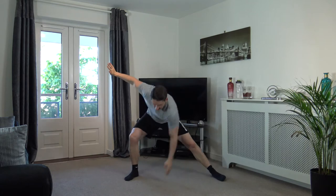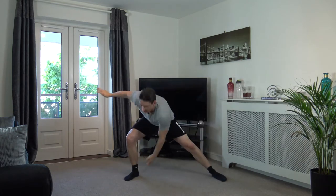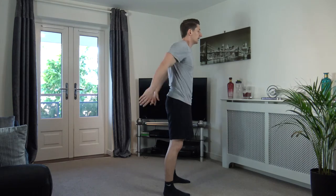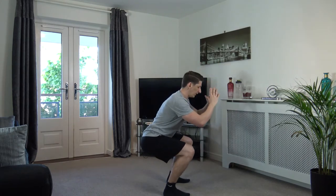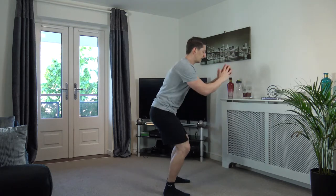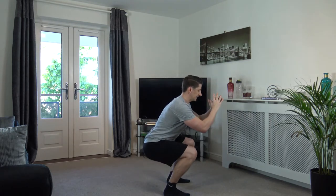Back to the middle in three, two, one. We'll take our feet shoulder width apart. We're going to sit back into a squat, weight on the heels, push up. As we go down, keep the chest out, head facing forwards.